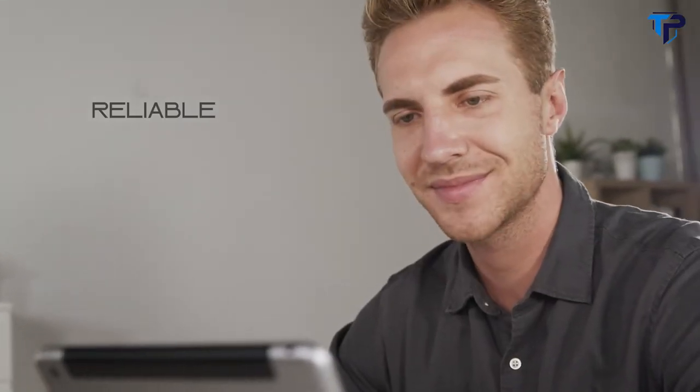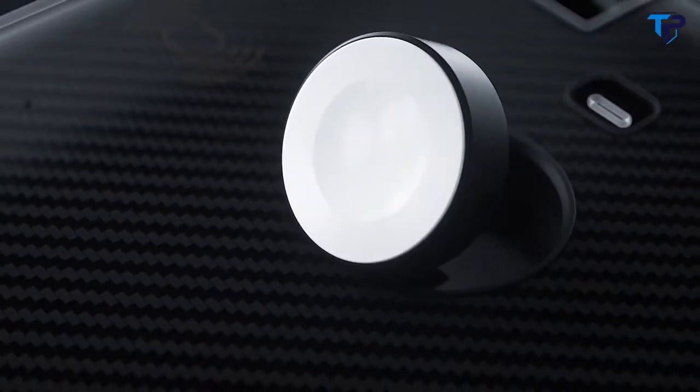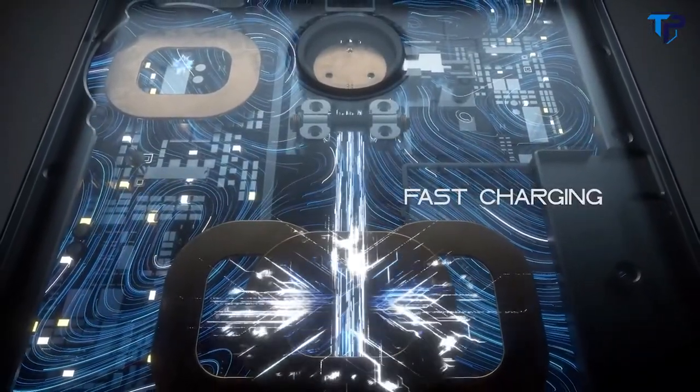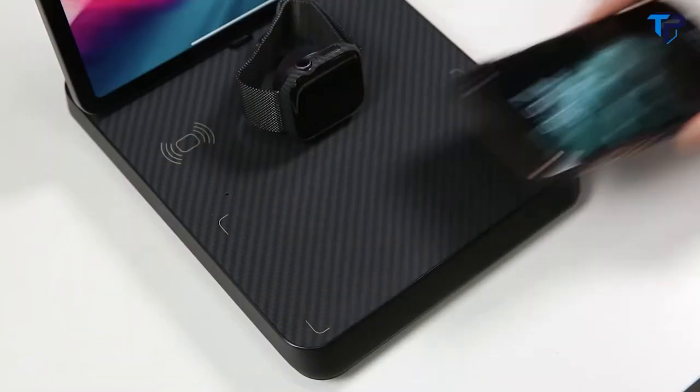No need to sacrifice reliability for convenience. The MFI charging module ensures the safety and quality levels established by Apple. The chain-coiled transmitter layout technology means that you can put your device anywhere on the pad and wireless charging starts immediately.